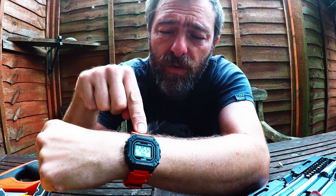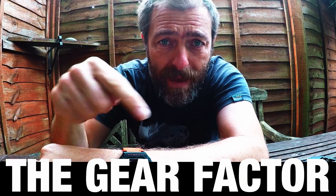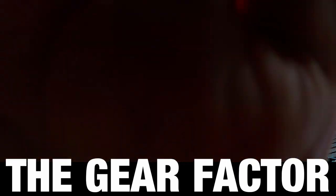Do you think there's a better beater watch from Casio than this? Let me know below and I'll see you in the next video.